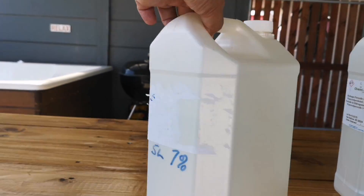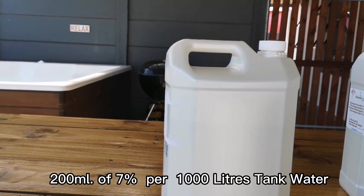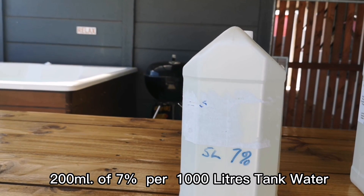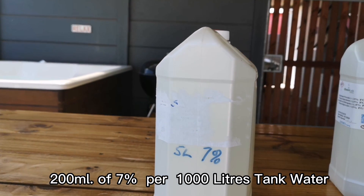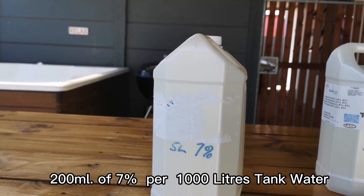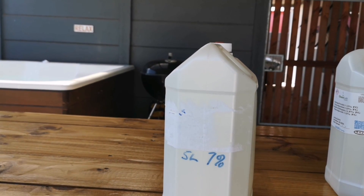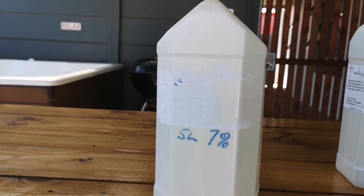They recommend you use 200 millilitres of seven percent per thousand litres of water. Because I've got 5000 litres in one tank, I take 200 times five which gets me to one litre. If both my tanks are full — that's 10,000 litres — I put two litres of this seven percent dilution in.